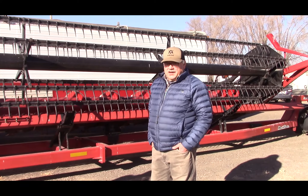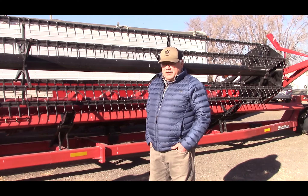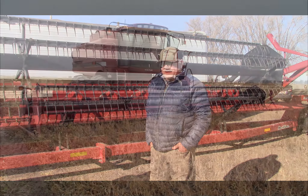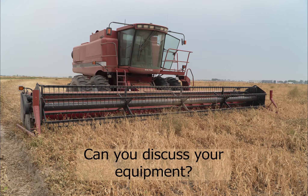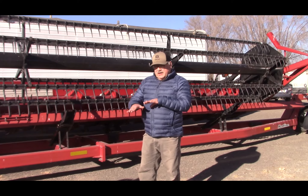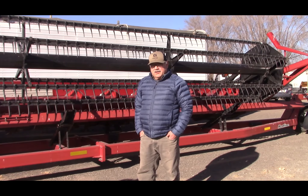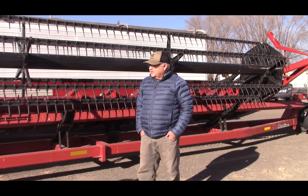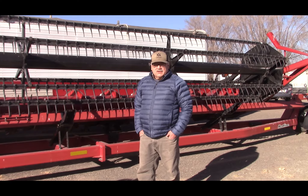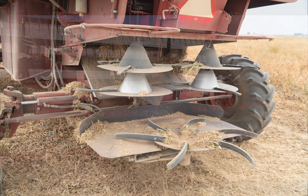This is just saving another trip through the field — the fewer passes you make through the field, the more money you're going to put in your pocket. This is a flex header, so it'll flex versus a rigid header that would just plow through some stuff. We did have a little bit of problems with some residue hanging up from my old chaffer rows, so this year I've got another spreader on the back of my combine to eliminate a lot of those problems.